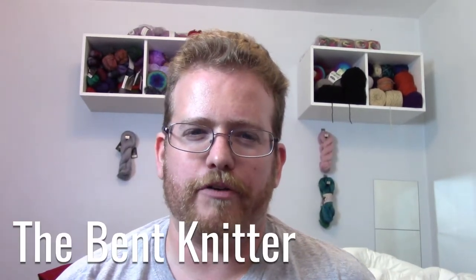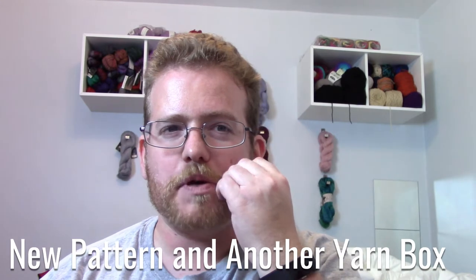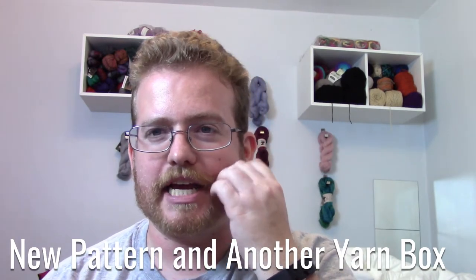Hi, welcome back to The Bent Knitter. I hope you enjoyed our first episode of mine and Leigh's chat. Next week we're actually going to be talking about spinning and spinning wheels. She was kind enough to let me spin on her wheel for a little while, so it was my first experience. A lot of fun.